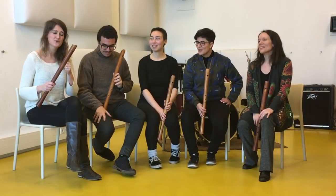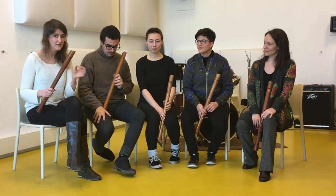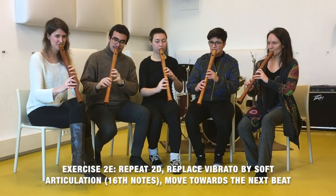We are going to do the same exercise but instead of heavy vibrato we are going to articulate in sixteenth note values over those four beats. The goal is that we try to give direction and shape into every next beat. One, two, three, four.